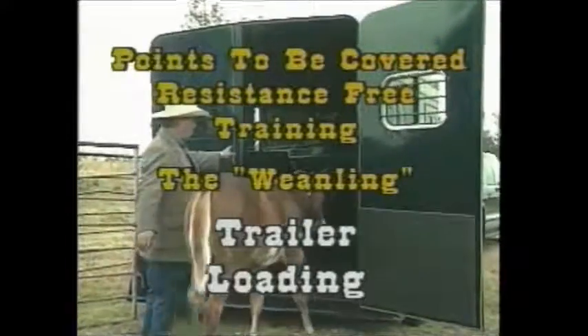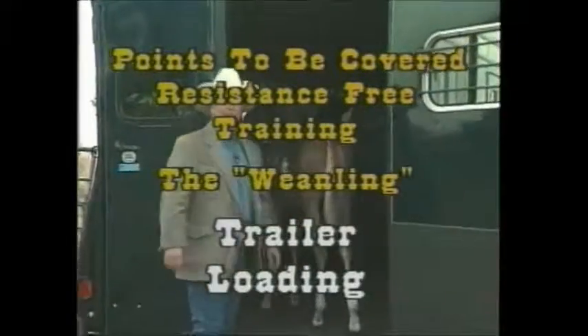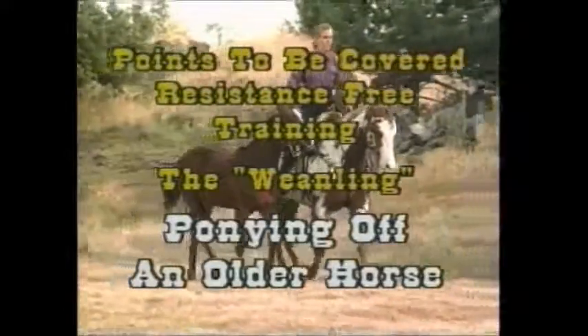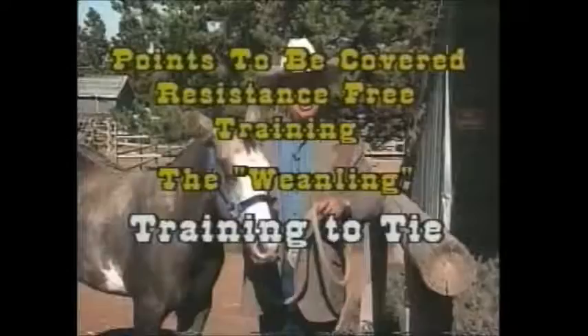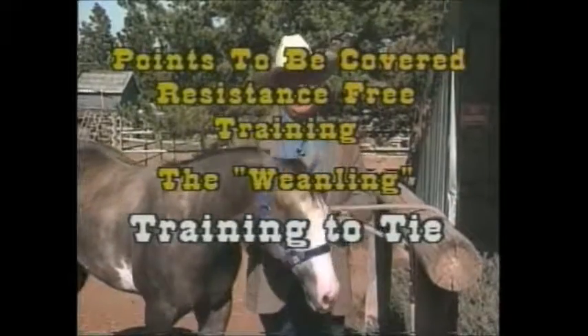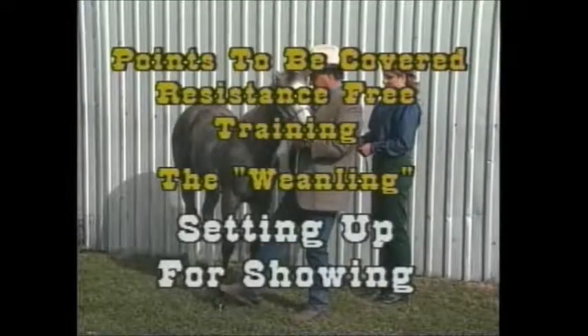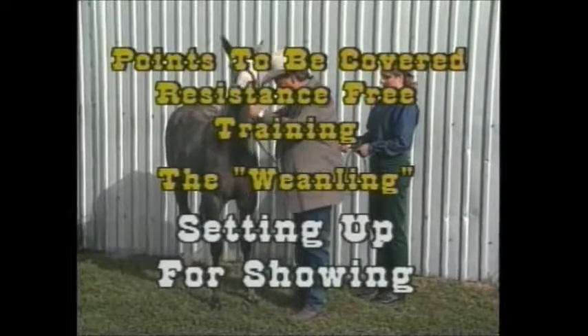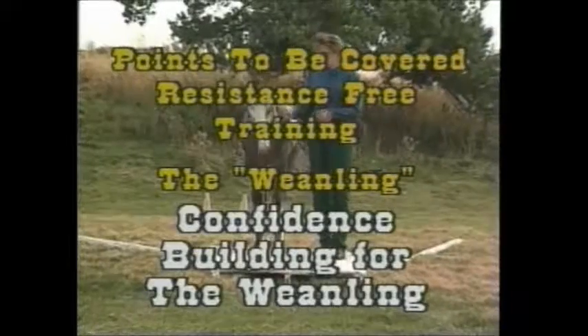Trailer loading is next — boy, I hope it all goes that easy. Ponying off an older horse is going to be in there — you'll enjoy this. We're going to be talking about training the young weanling to tie. You're not going to see one way, but several. And then we'll get into setting up for showing. And finally, confidence.